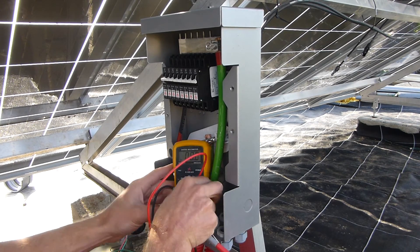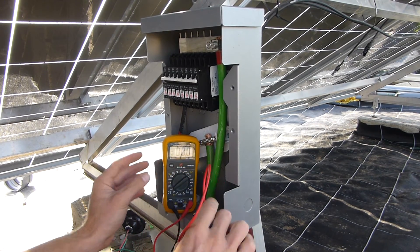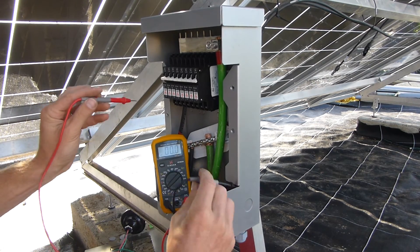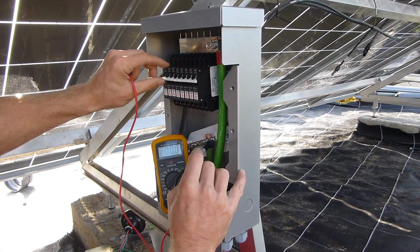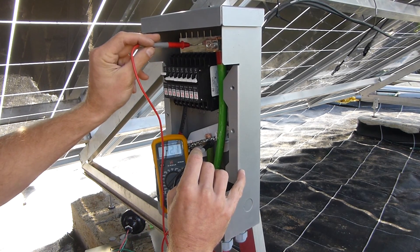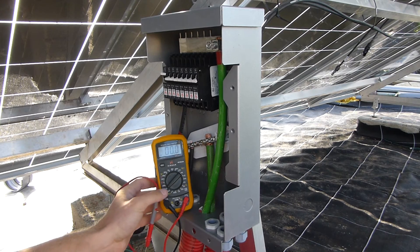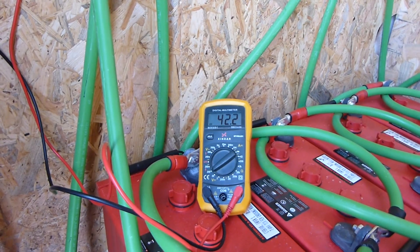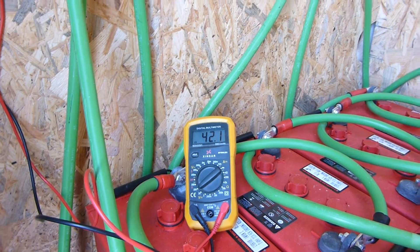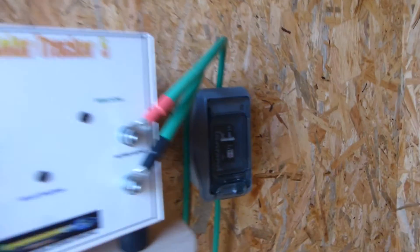Let's just test this. So this is my first panel — on the negative bus bar I'm getting 42 volts. If I turn that breaker on and read from the top, I have 42.1 volts — that's awesome. Now inside, connected to my main solar input, we're getting 42.2 volts. No loss. It was 42.1 on the other side, so that's great.